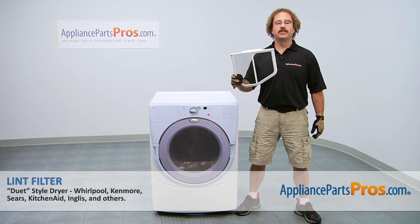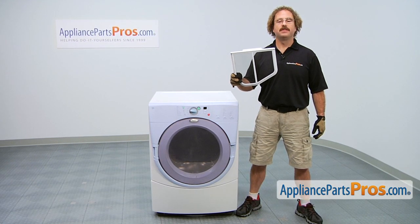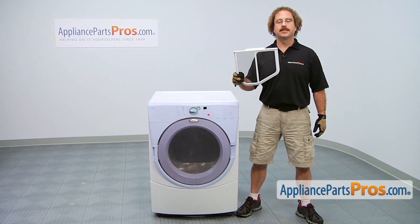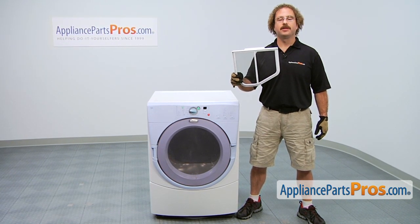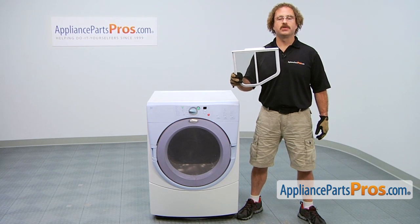In this video we're going to show you how to change out the Whirlpool Duet Dryer Lint Filter. It's going to be a very easy repair and it should only take a few minutes. If you already have the part, great. If not, you can click on the link below or get it at AppliancePartsPros.com.